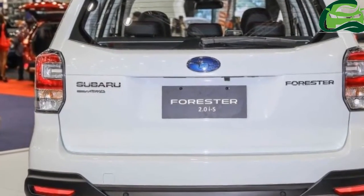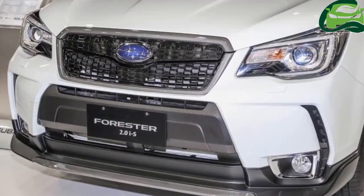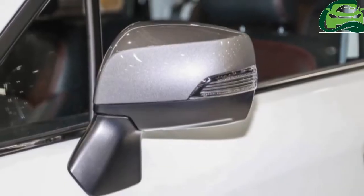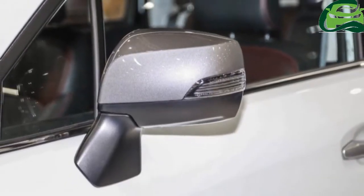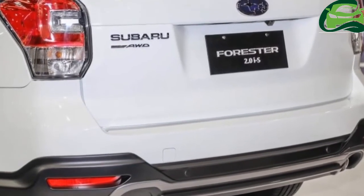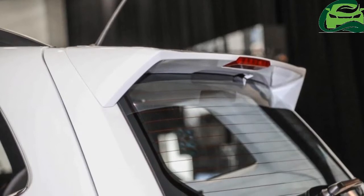On the exterior, the 2.0 IS comes with a body kit that includes an under-spoiler with gunmetal accents for both the front and rear bumpers. There's also a different front grille design finished in black, along with gunmetal side mirrors.